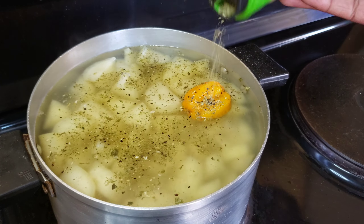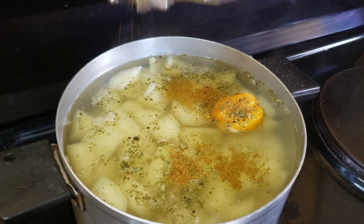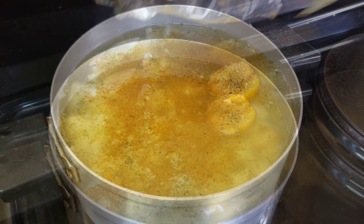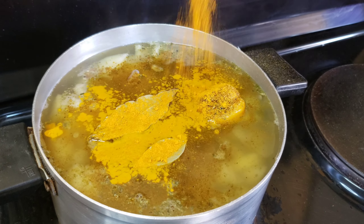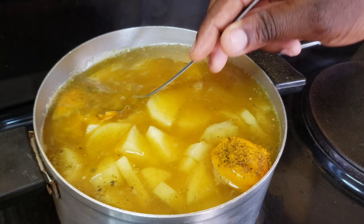Add your green onion seasoning as well as some curry powder, then proceed by adding the bay leaves and some turmeric. Stir everything in and let the potatoes simmer until soft and done to your liking.